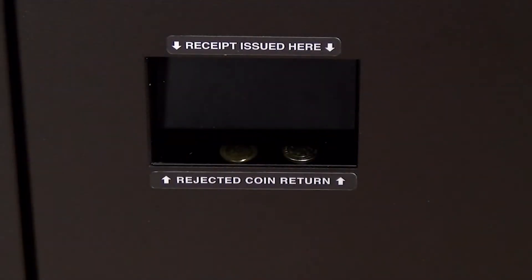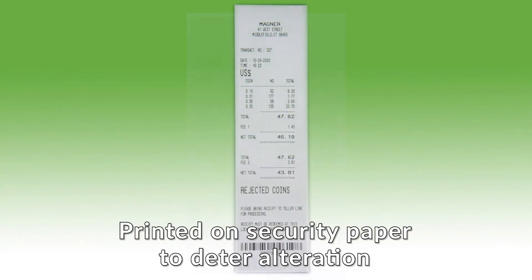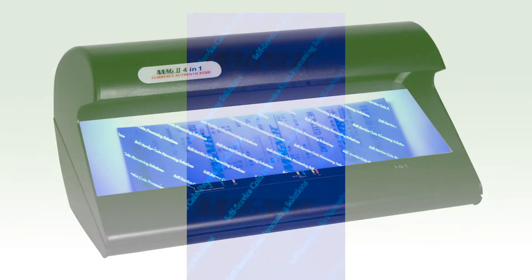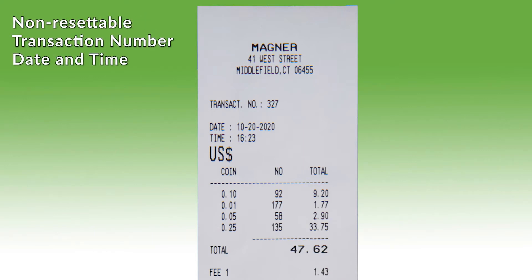Below the same label, 'Rejected Coin Return' directs you where to retrieve rejected coins if there have been any. The receipt is printed on Magner security paper to deter alteration and has a UV ink design on the reverse side for additional authentication to help prevent duplication. A Magner Model Foreign One authenticator is used for this verification process. Your institution's name and branch location appear at the top, followed by a non-resettable transaction number, date, and time.